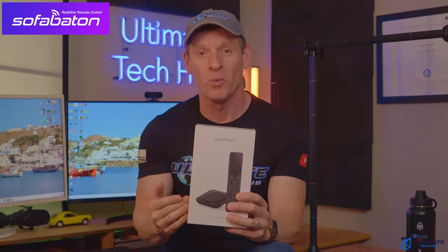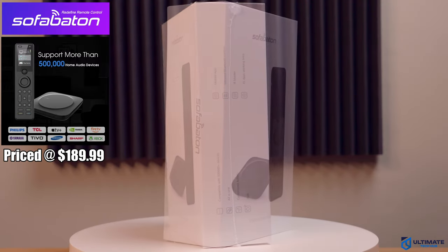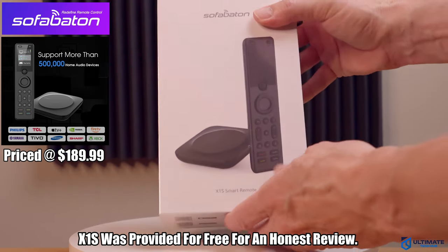This is the SofaBaton X1S, a universal remote that's supposed to work with all your home entertainment devices, and we'll find out in this video if that's true. We did receive the X1S for free for a full and honest review. The SofaBaton X1S is priced at $189.99.